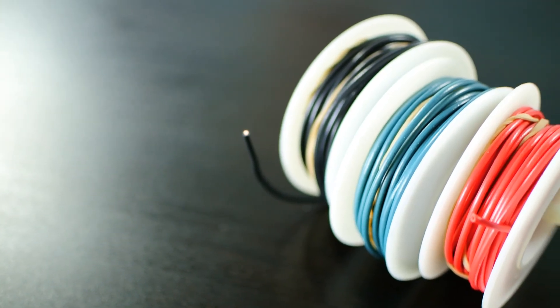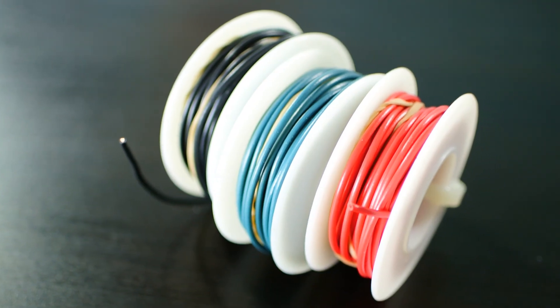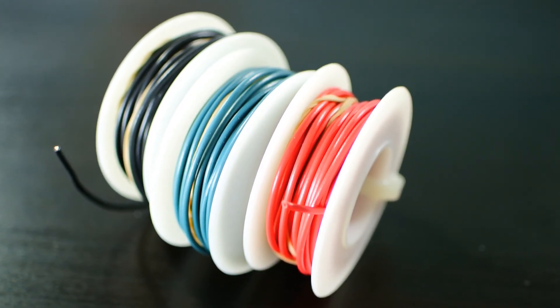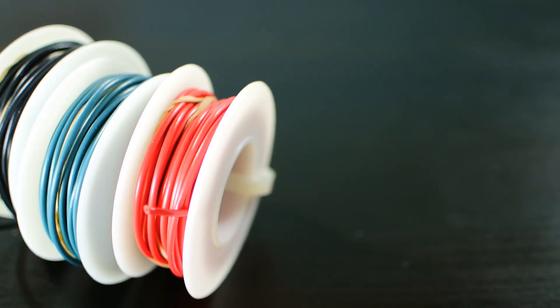A couple other things that get you into more advanced repair and troubleshooting: some spools of various colors and gauges of hookup wire. I ended up using hookup wire when I was working on that Game Boy Advance backlight mod - I needed a jumper wire to go between the power point on the logic board and the solder pad on the flex cable between the motherboard and replacement screen. Having various colors and sizes can come in handy for those jumper links.